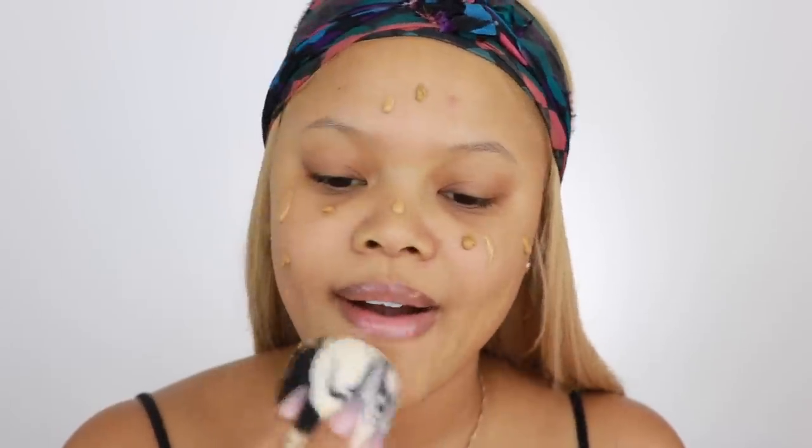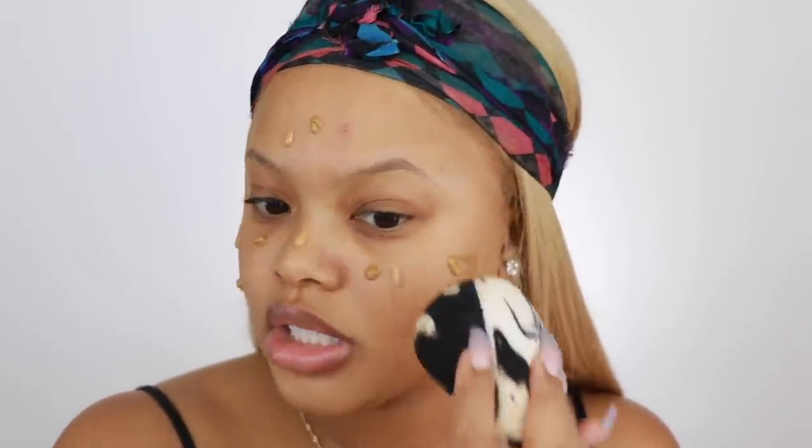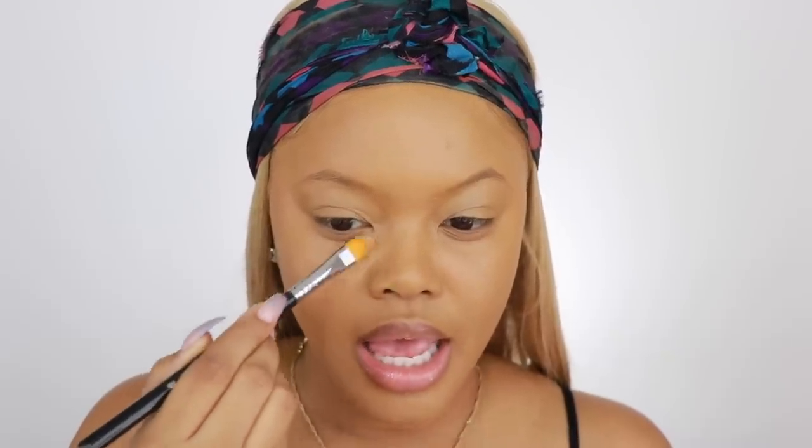I'm going to go ahead and blend this out. This is a Sonia Kashuk beauty sponge — I love this sponge. Now I want to highlight my face, so I'm going to take the NARS Soft Matte Cream Concealer in caramel. Everything will be listed in the description box below, so if you want to know what I'm using on my face, definitely go check that out.